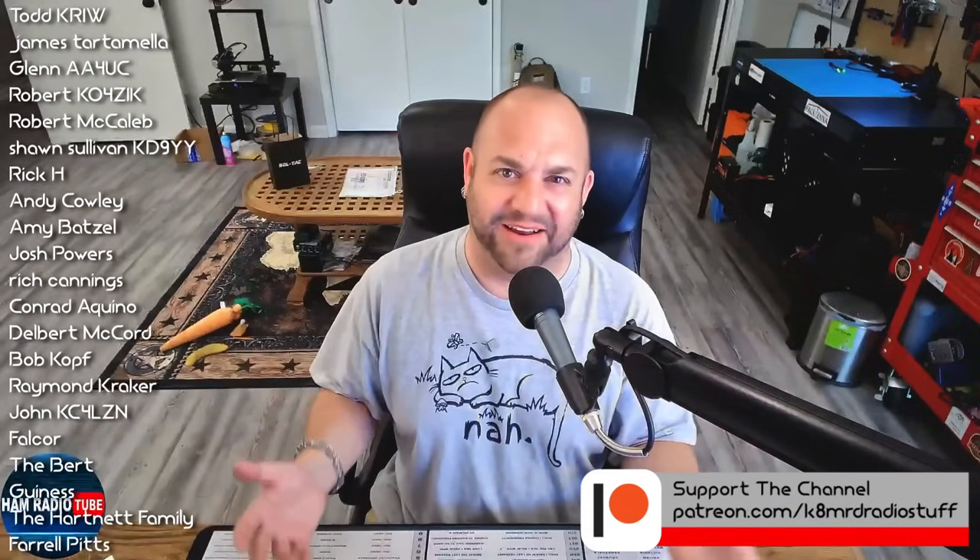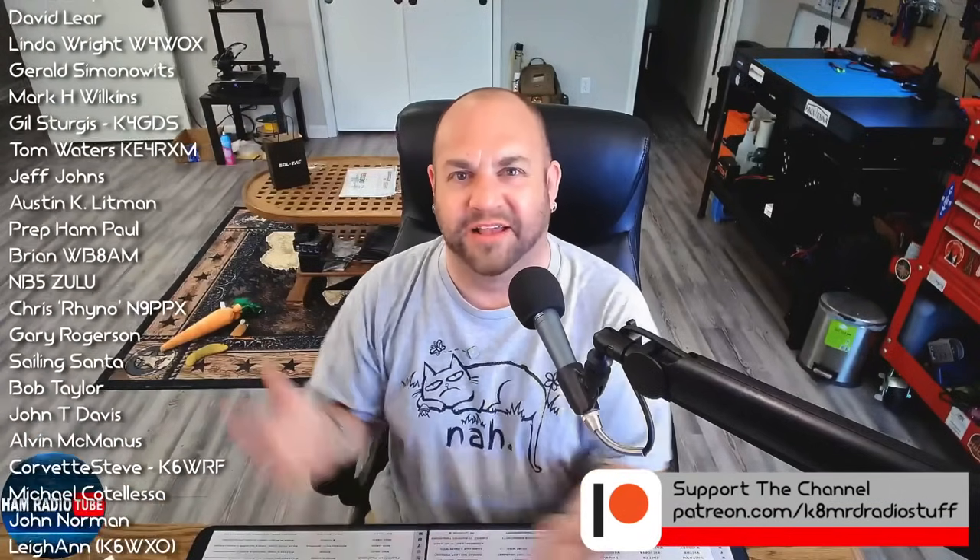Thanks for writing in — I hope that helps. Guys, if you have amateur radio-related questions for me, don't hesitate. Shoot me an email at K8MRD at iCloud.com, and you may have one of your questions featured on an episode of Mailbag Monday. My name is Mike, K8MRD. This is Ham Radio Tube — 73 for now.